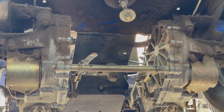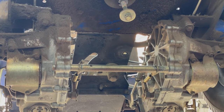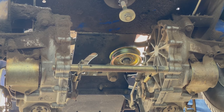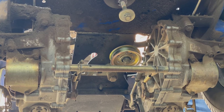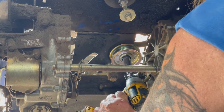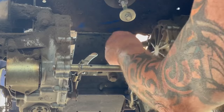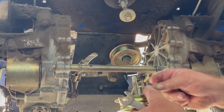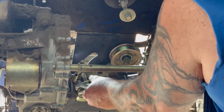I got the new idler pulleys. I'm gonna use metal ones — they're the same size and everything. This is where you need two people, but I think I can get it figured out here. This one has a long bolt because we put a spring on the top of it to keep the tension on.